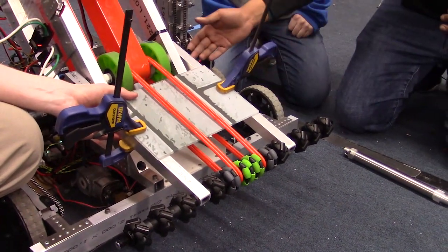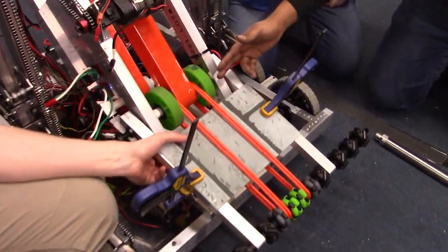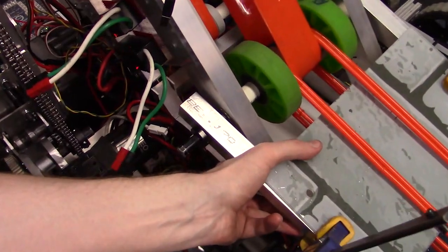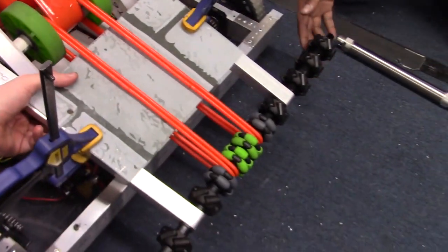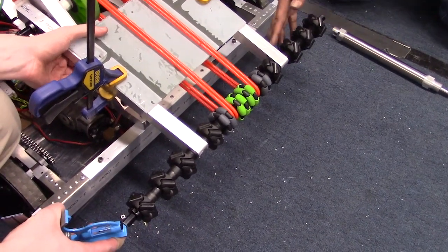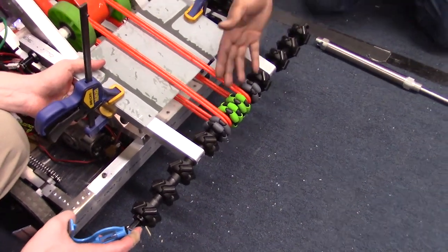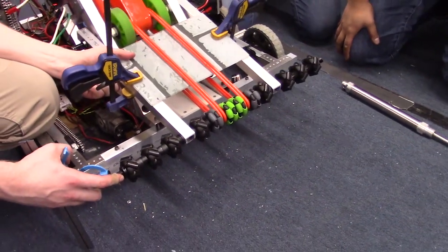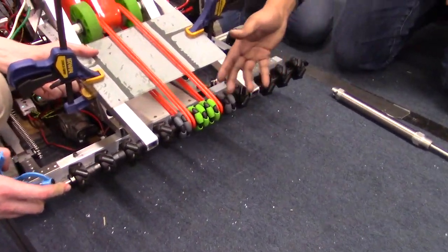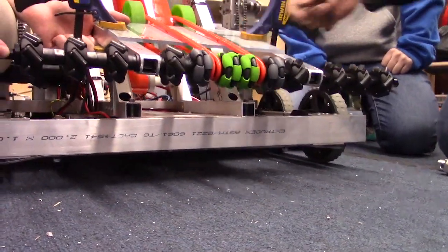We have the intake mounted coaxially with the first roller on the indexer that takes the balls up to the shooter. We have the vectored intake wheels from ThriftyBot on the outside to pull the balls in towards the center, and some 2-inch Omni wheels from AndyMark to help finalize the centering of the ball and pull it in through this polycord.